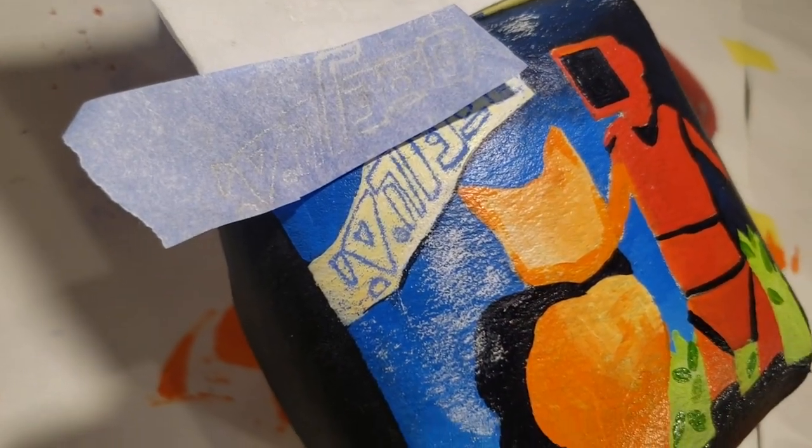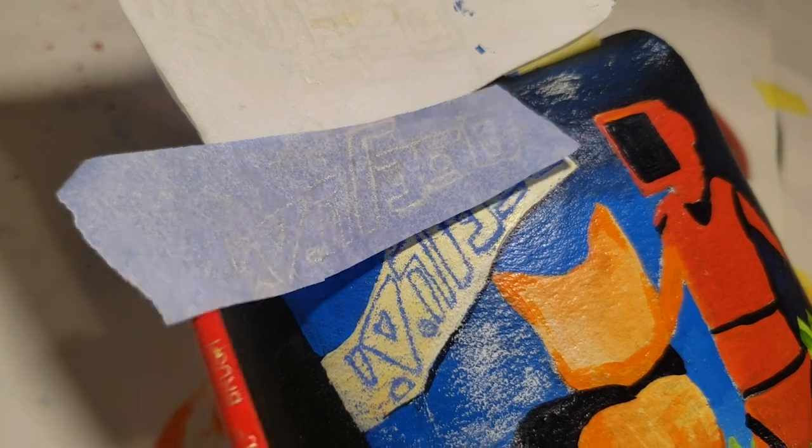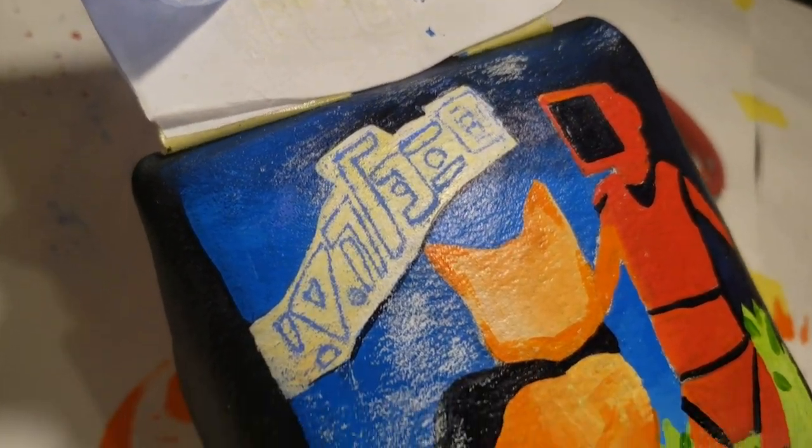To complete the lettering in the top white vanilla area, I used a small scrap of Sorrel transfer paper.